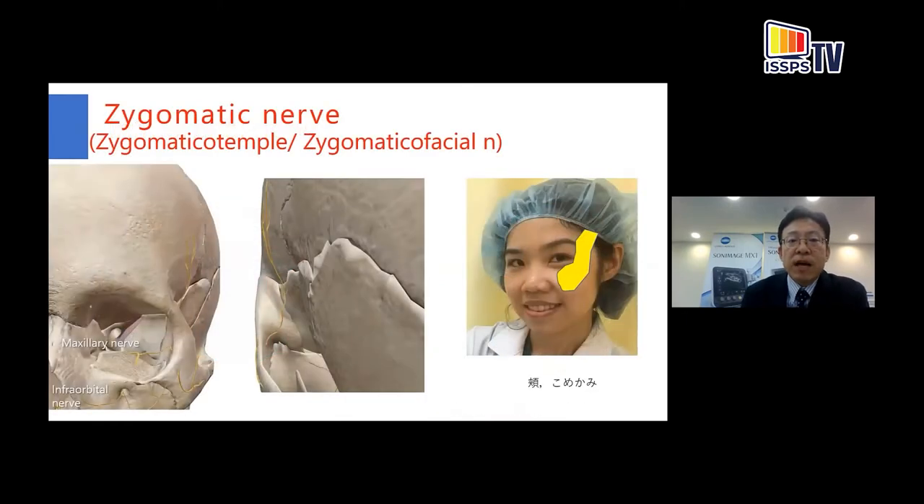The zygomatic nerve branches off from the maxillary nerve and runs along the lateral wall of the orbit. While passing through the zygomatic bone, it divides into two branches: the zygomaticofacial and zygomaticotemporal nerves. This nerve supplies the skin of the cheek and temporal region.